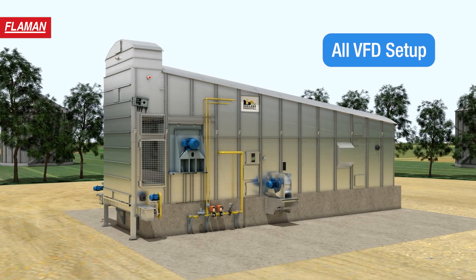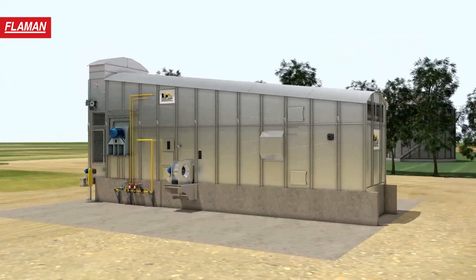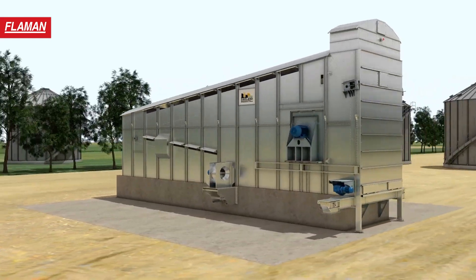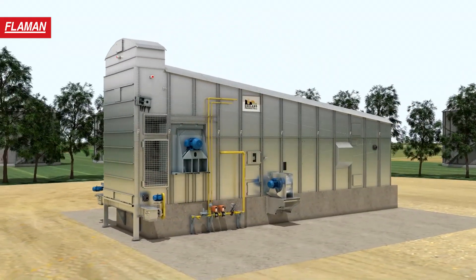Built with a power saving variable frequency drive system, the Oakland Grain Dryer makes moisture removal faster, safer and more economical. Multiple access doors and remote monitoring give you full command of the Oakland's VFD motors and adaptable features.